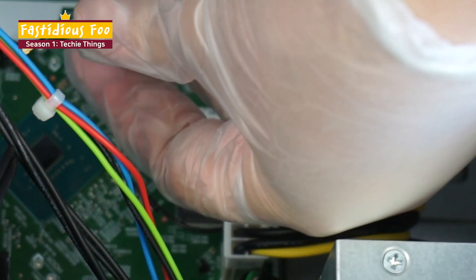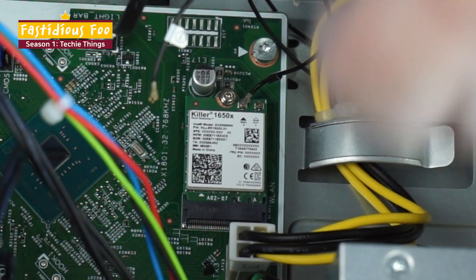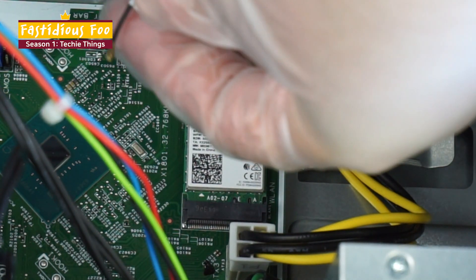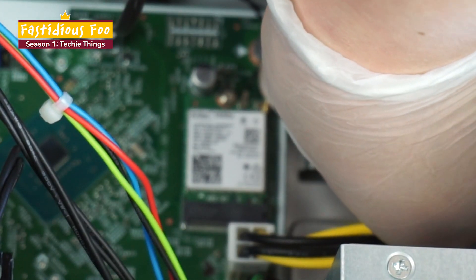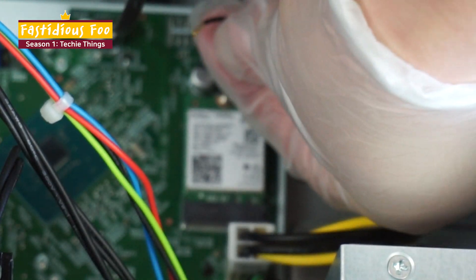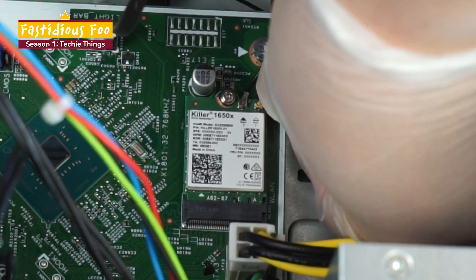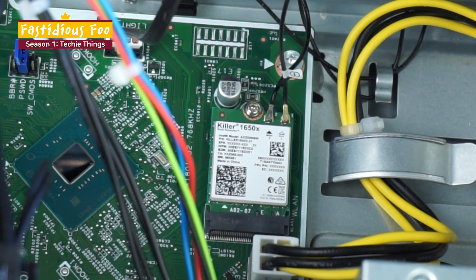There we go. I got number two connected. And now I can try for number one. Now I have both of the antennas in and I am done with that installation. So now I'm just going to put back all the parts together and then go plug it in.